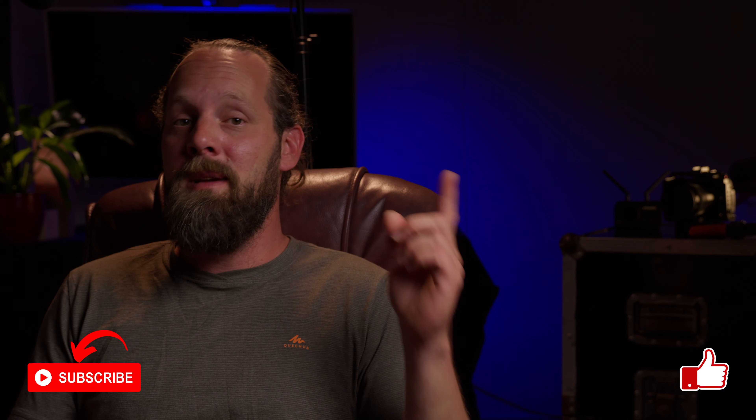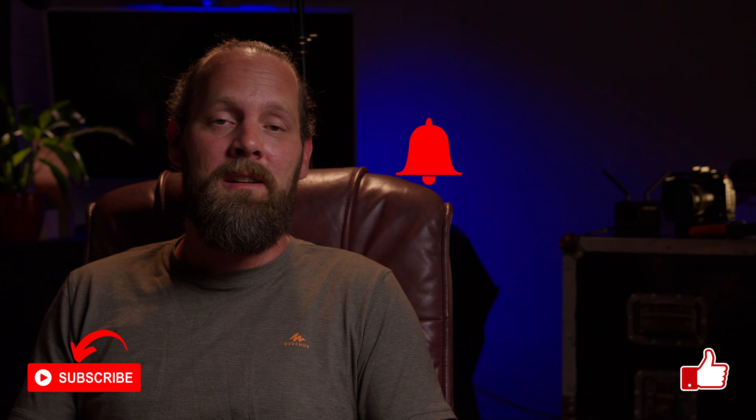Does the TP-Mini bring a wireless system within reach for you? Let me know in the comments. I hope this video was helpful — if so, please give it a like, subscribe to the channel, and maybe hit that notification bell. Follow me on Instagram, and I hope to see you next time. Thanks for watching.